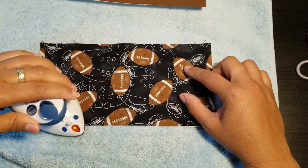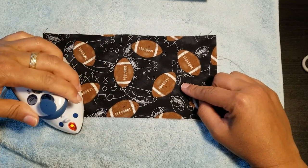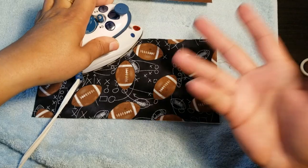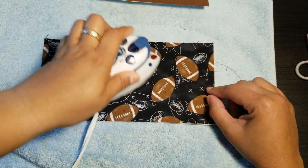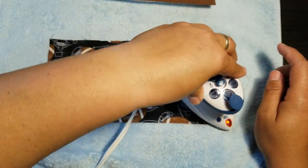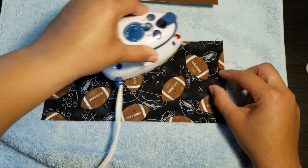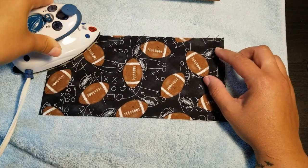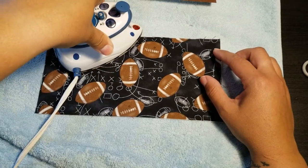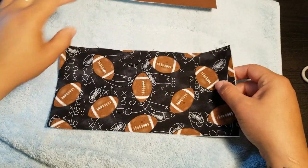I decided to use football fabric because it's Father's Day weekend. If you're giving dad a gift card to Home Depot, Dunkin' Donuts, or wherever he likes to go, you could tuck the gift cards inside. Football, golf, tools, birds — whatever he'd like. If he's going to whip out a gift card holder, it should be a masculine fabric. I can confirm there are no bubbles, so the interfacing is sticking.